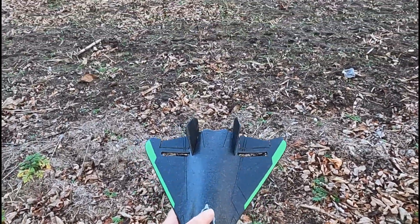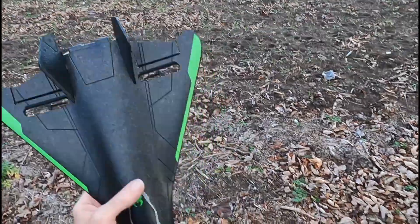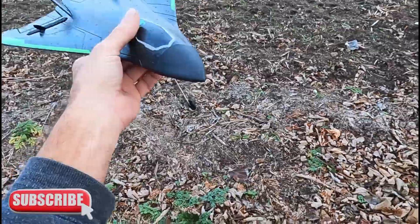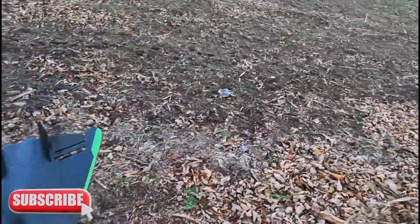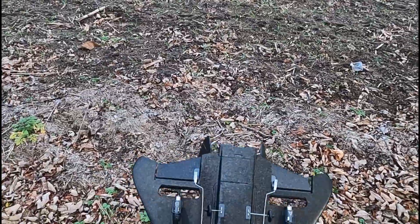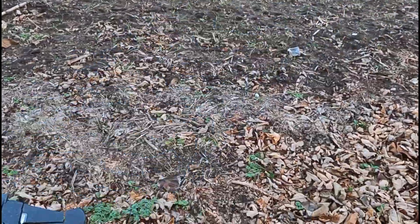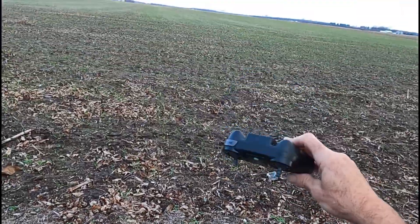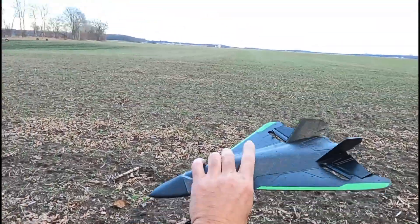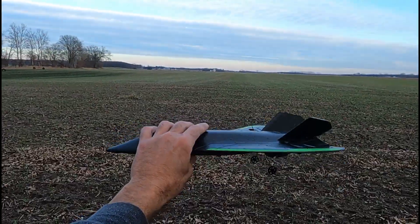It has a six-axis gyro. Here's the structure — it's a little bit breezy today, so that'll be a good test. Here's the remote with the stop button up on top. Pretty decent looking plane, a little stealthy looking thing.